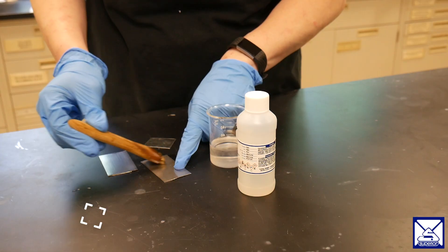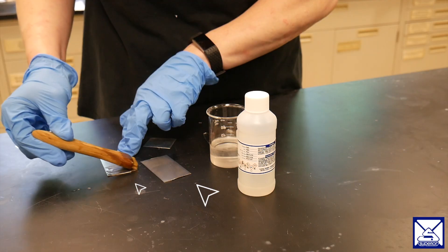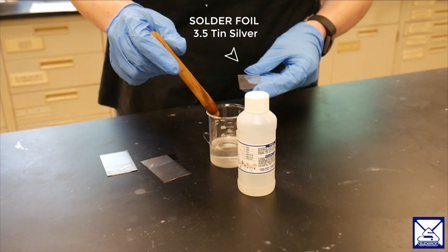Remember, this is a small scale test, but the same basics can be used in other applications. Step one is applying Superior No. 71 to the two base metals you want to join together. We want to evenly coat the metals, covering the surface we want to join together.